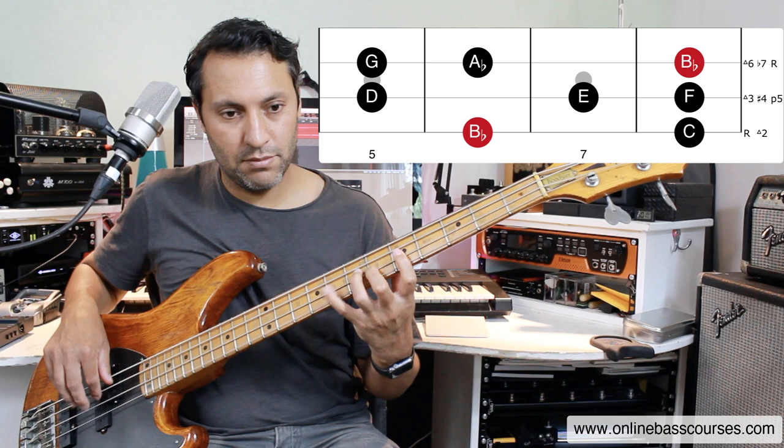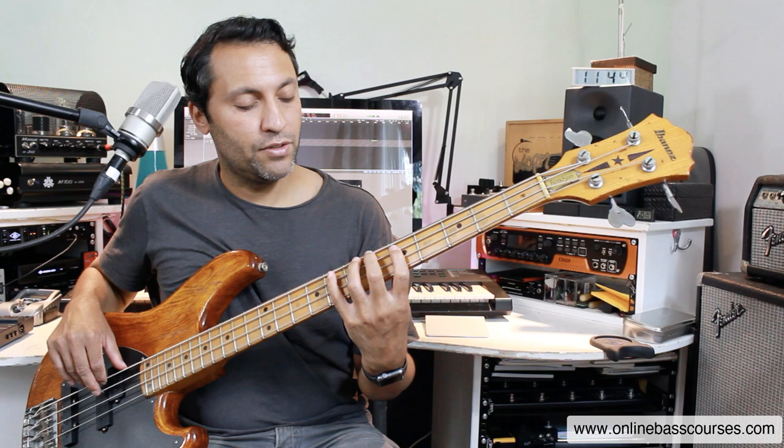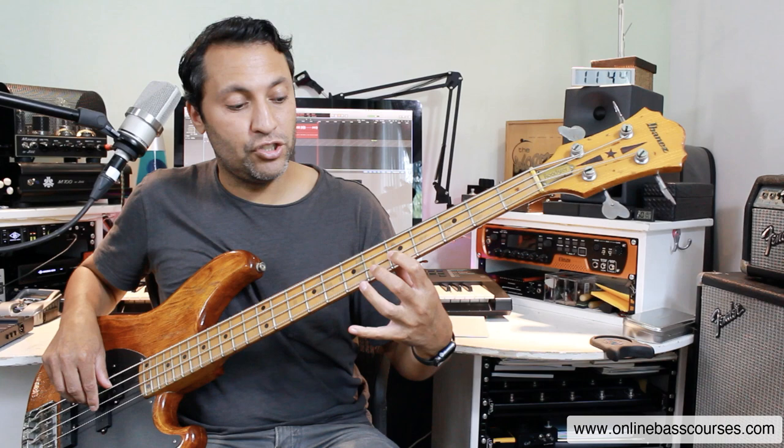This is a really beautiful sound. And the bass line goes: B-flat, C, D, and then B-flat, C, D, B-flat. And then C, D, E, E. F, E, F. G, A-flat, G, A-flat, B.